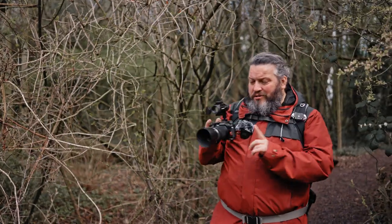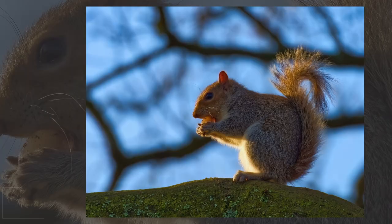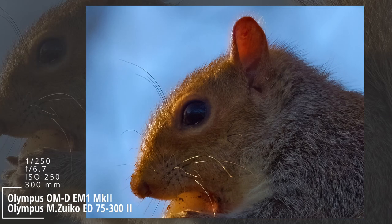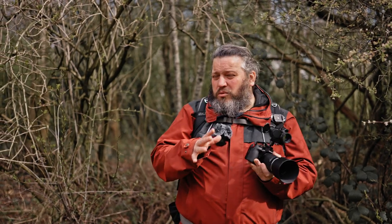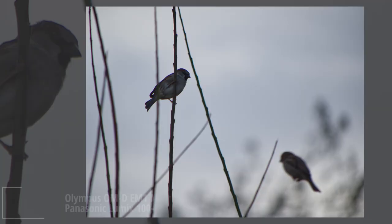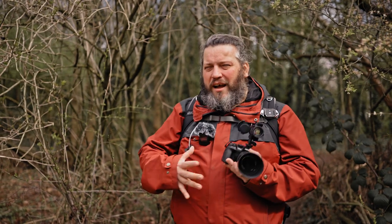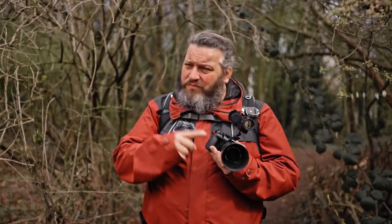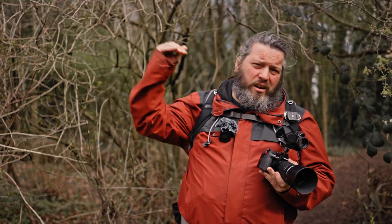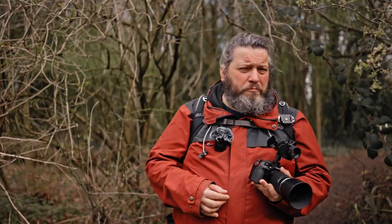One area where the Zuiko gets ahead of the Lumix is chromatic aberrations. The Zuiko handles it very nicely — I can barely see any, just a little bit of cyan sometimes, but it's really well controlled. The Lumix handles it okay, but in some situations there is a lot of purple fringing which can be removed in post-processing, but that's an extra step and it sometimes affects image quality. So the Zuiko is the one to go for if you're shooting a lot with bright backgrounds and high-contrast scenes, as the Lumix will give you a bit of purple fringing.